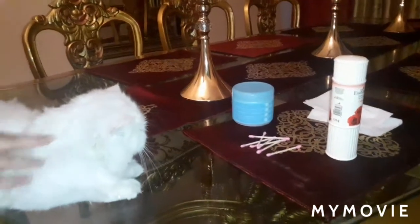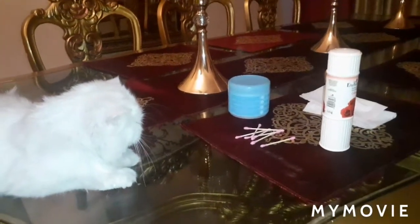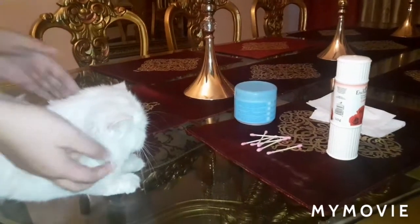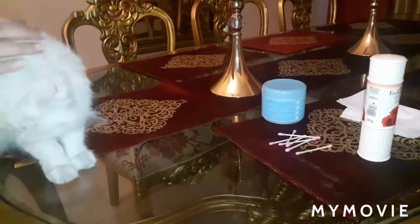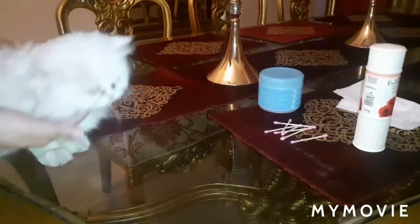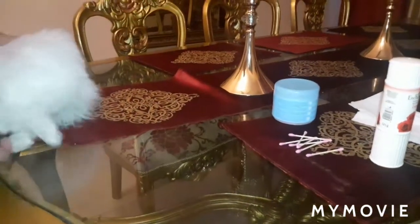Hi guys, welcome back to my YouTube channel. Today's video is on a very important topic, which is how to clean your cat's eyes. She is my cat Maddie, an extreme punch face cat, and her eyes are very dirty.